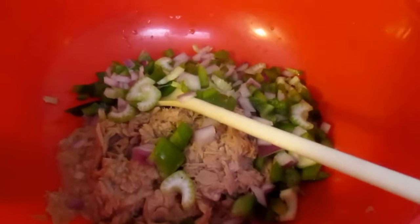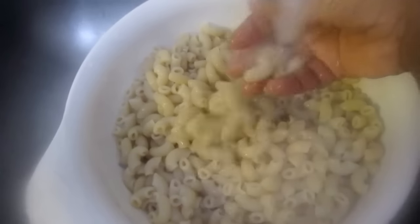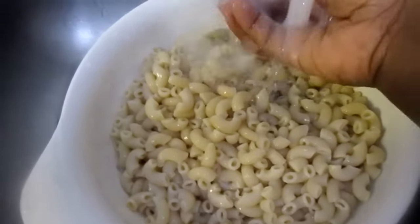The noodles are ready. What you're going to do is take cold water — excuse the steam — and run cold water on these noodles because we want to use them immediately and we want to stop the cooking process. So cold water immediately.